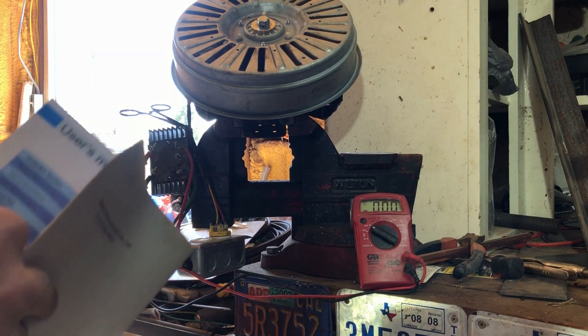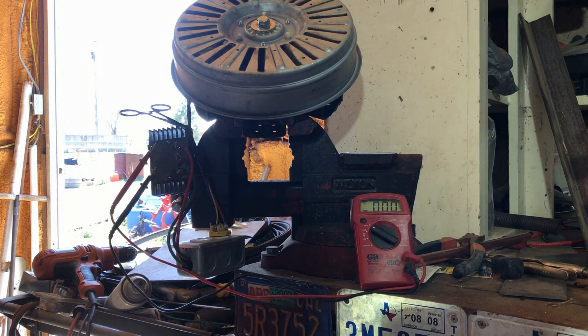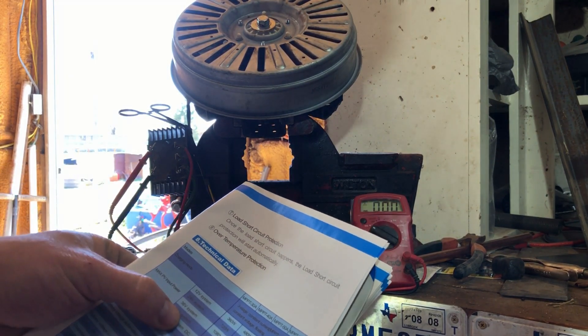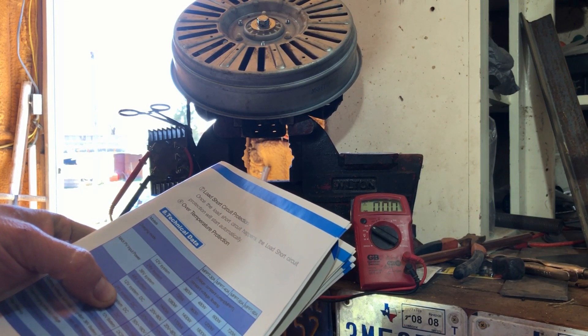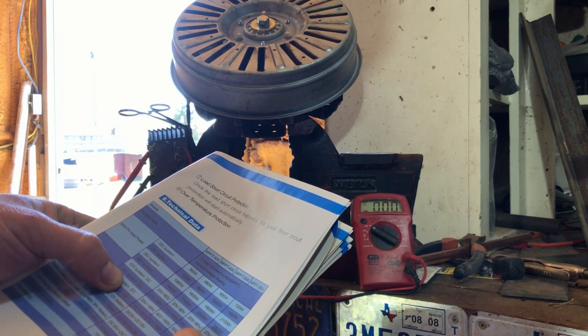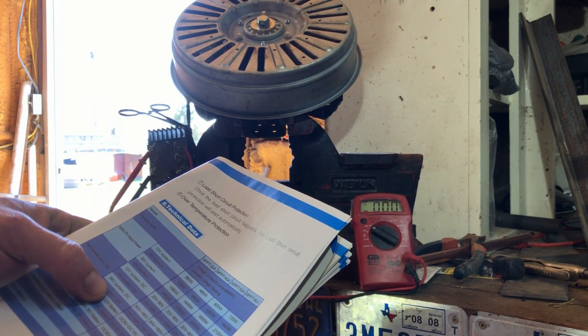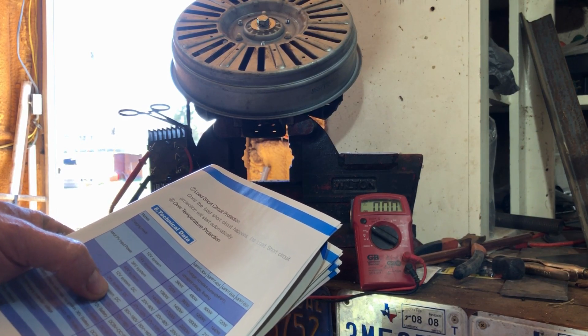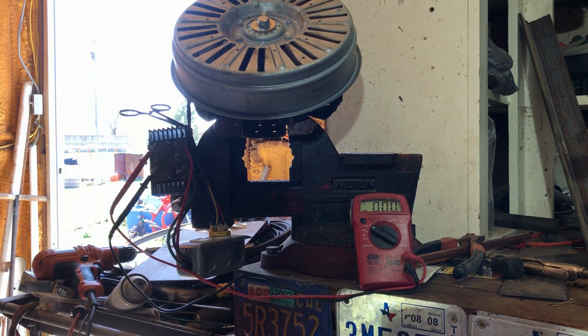Let's grab the cables and find the specs table on the charge controller. It says that running on a 24-volt system at 60 amps, I can run 37 volts up to 105 volts input. That might be a stretch for this stator's output, but let's see.